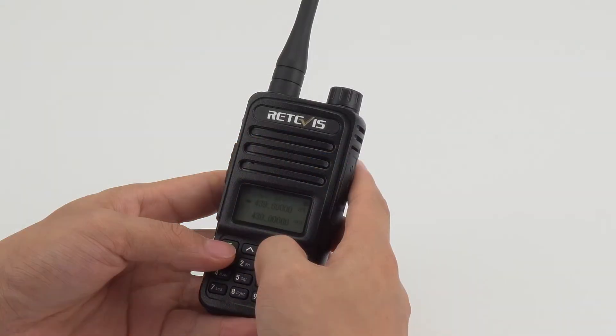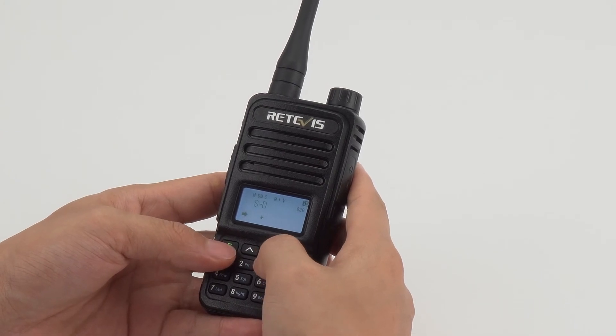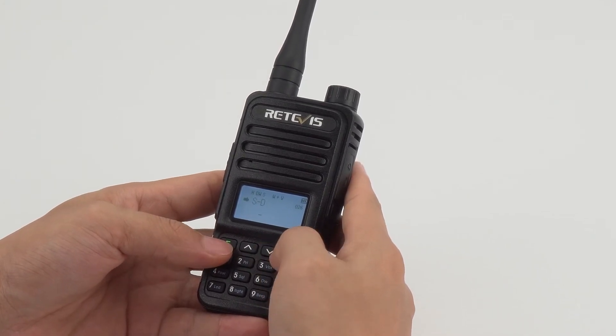Press the up and down keys to adjust the item to the frequency offset direction. Press the menu button again to enter the editing state. Press the up and down keys to adjust the direction to minus, then press the menu button to save and return to the previous menu.